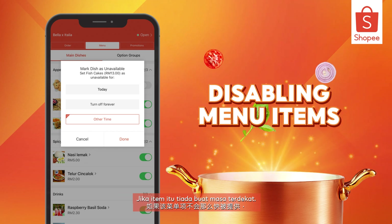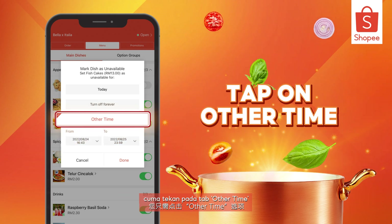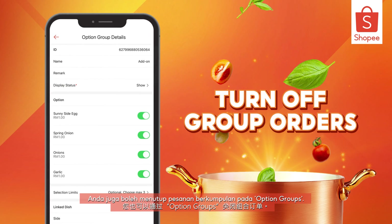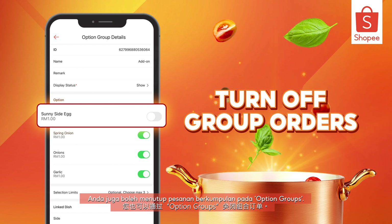If the item won't be available so soon, just tap on the other time tab to choose your time and date. You can also turn off Group Orders under the Option Groups tab.